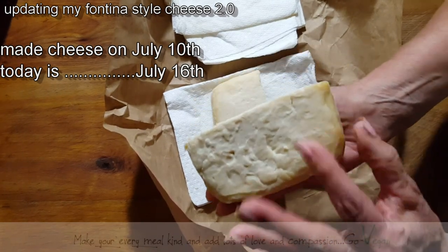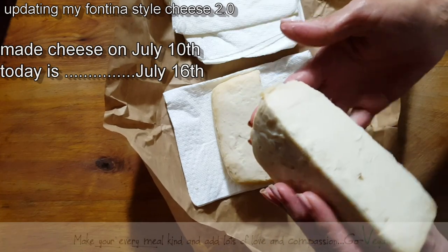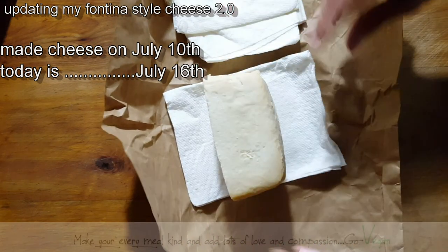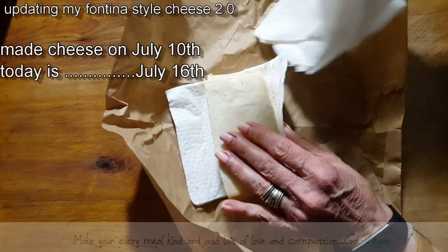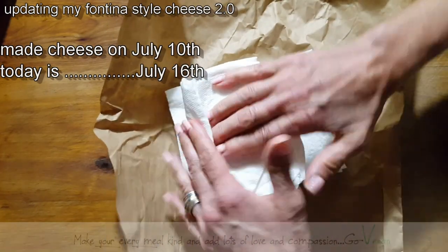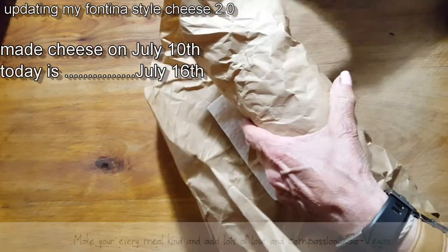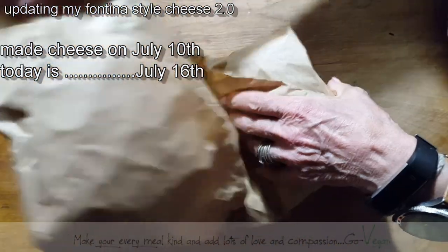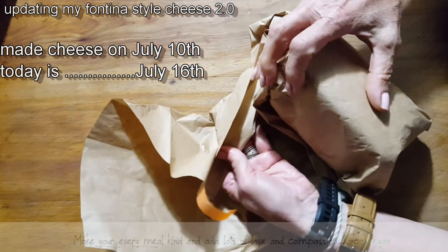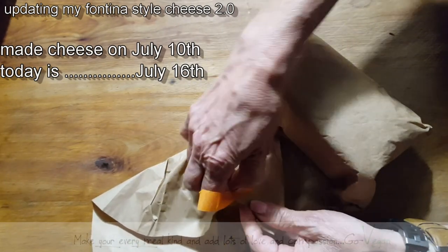It's getting nice and making that skin that you want cheese to have. Now some people also remove the skin when they eat cheese, but I normally wouldn't do that. I'm going to wrap it this way so even more moisture comes out. I am going to use the same paper. What the paper does is it absorbs as much of the liquid as it can. It does have to stay in there longer than a week or two, depending on how you like your cheese.